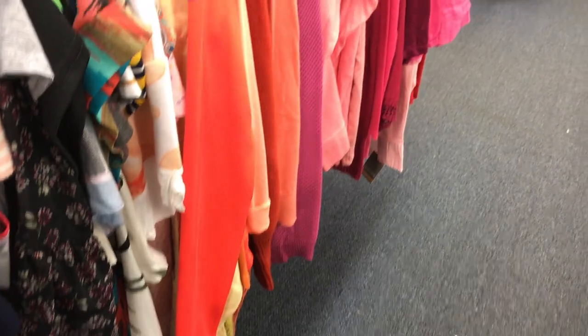Number one, only pick colors or styles that you like because that we're not going to change. Two, make sure that they are dry clean only wool or cashmere. No washable blends because those won't felt correctly. Let's go.